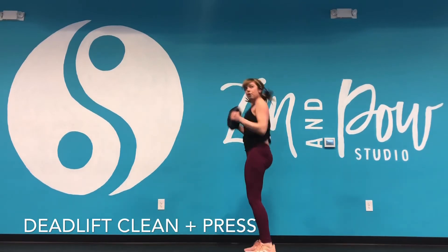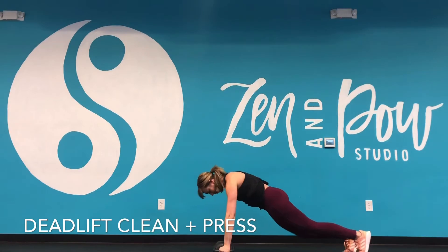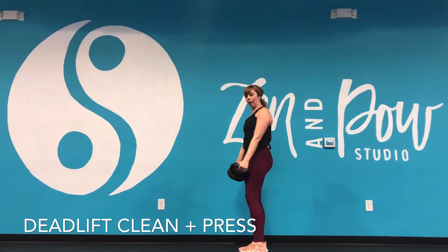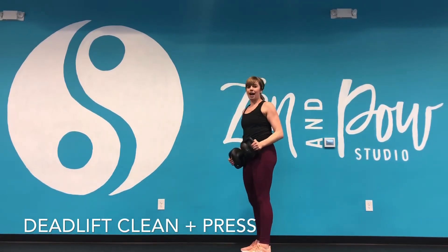Then I go into that clean, press, overhead. So it's down, out, in, clean and press. You might have to go a little bit heavier on the weight to really get that clean motion, and then overhead press.